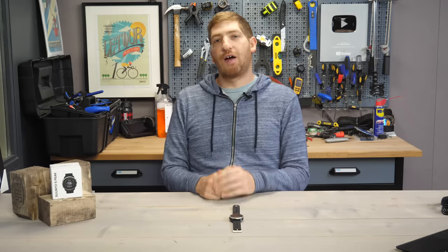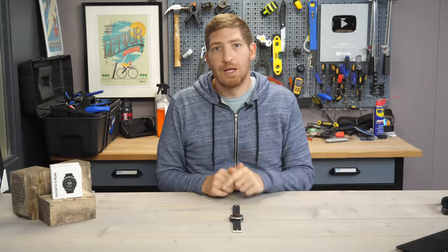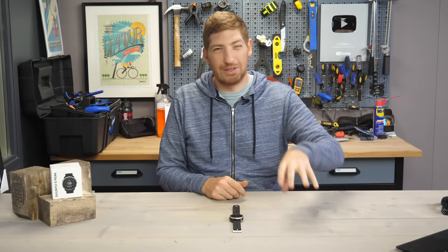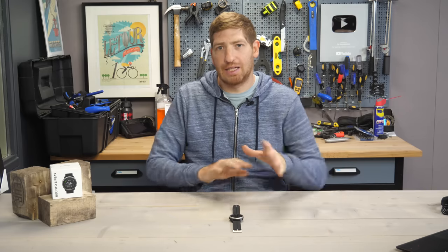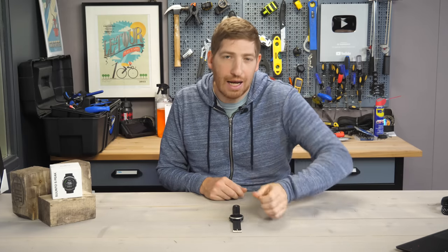That's a complete look at the Suunto 5 Peak. Don't forget my full in-depth written review linked below, which has way more detail especially on accuracy and nuances of training load that I didn't get into in this video. Thanks for watching and have a good one.